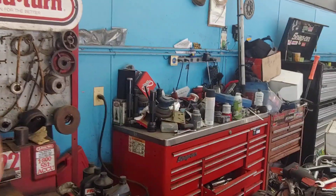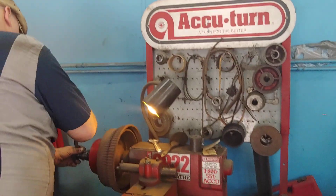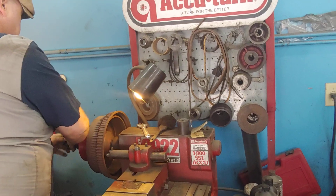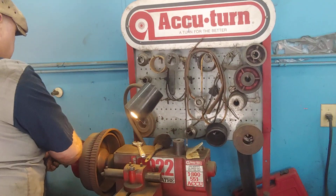Using a brake lathe on the drums will take out any out-of-roundness and give a nice secure smooth brake when he steps on the pedal. If you've got a 70 Torino and need your brakes set up, bring it to PALS. See you soon.